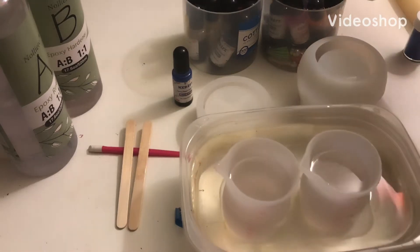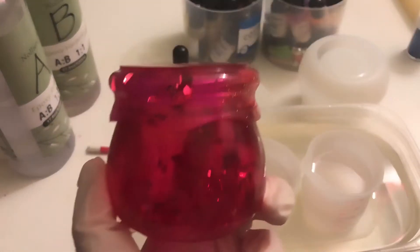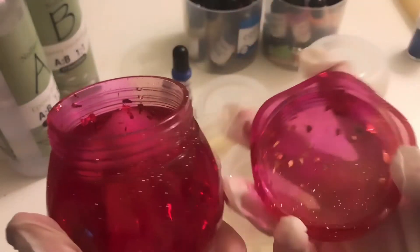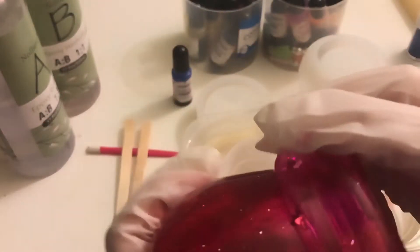Today we're making another one of these jars that have a screwed-off lid cap. Sorry for the background noise — either my cats or my dog.